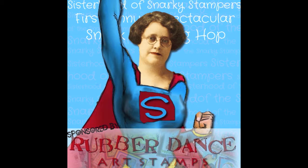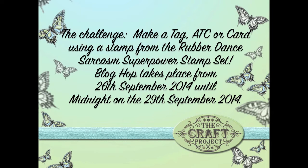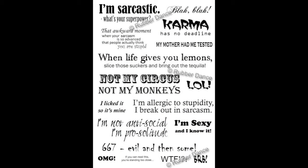Lots of great fun going on over at their site, so this is going to be a real fun challenge. The challenge was to make a tag, an ATC, or a card using a particular stamp set from Rubber Dance called 'Sarcasm Super Power,' so I think you're going to begin to get the drift of what this blog hop is all about. I'll leave all the links at the end of the video so you can hop to my blog.